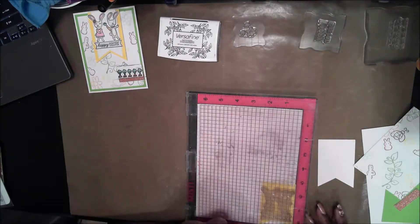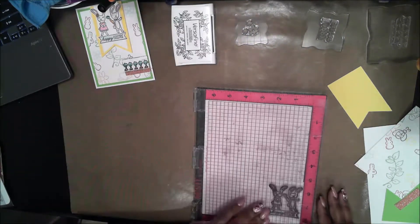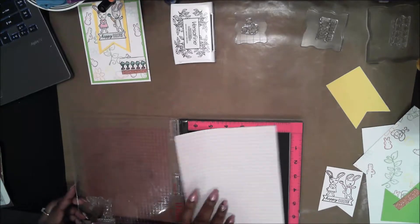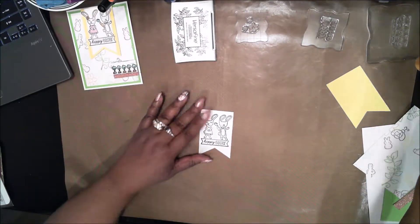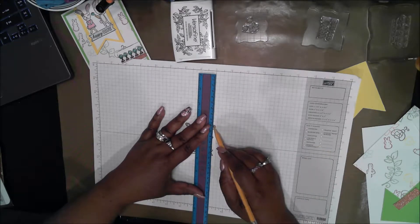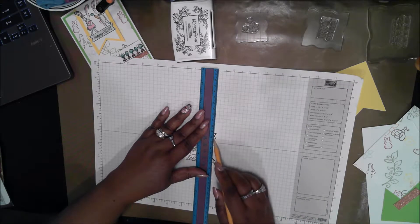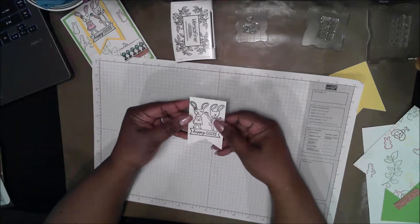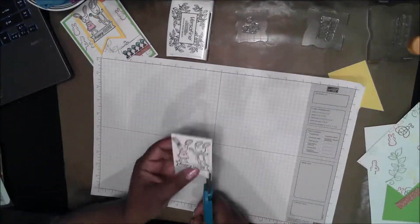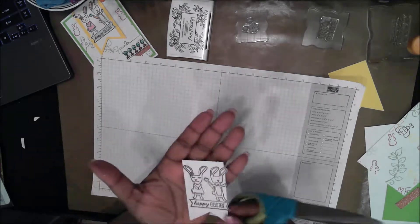Now that I have the banners, I'm going to stamp the bunnies onto the white. I'm using the yellow to help make sure I have the stamp in the right place. I'm stamping with firm pressure to get a good impression, and I'm using the Misti in case I need to re-stamp. I want the ears and feet to hang over the edge, so I'm drawing a very light pencil line one quarter inch in from both sides, being careful not to draw across the stamping. I'm trimming with scissors rather than a paper trimmer, and once I finished one side I just flipped it over and did the other side.